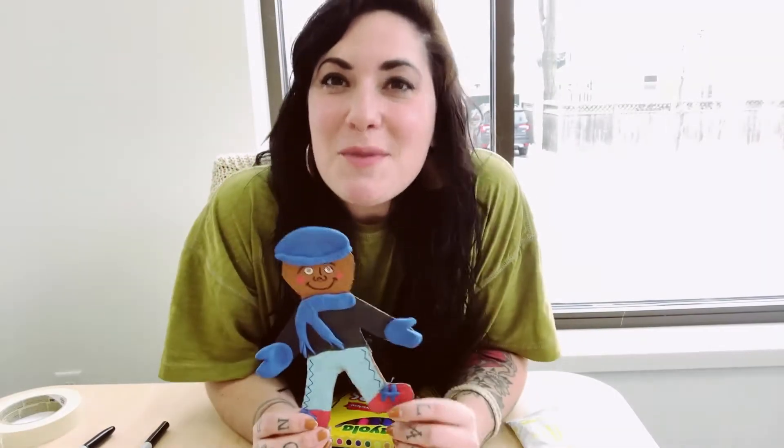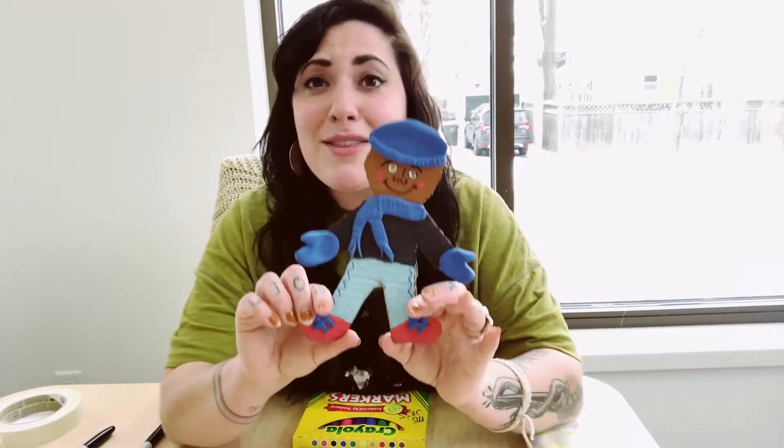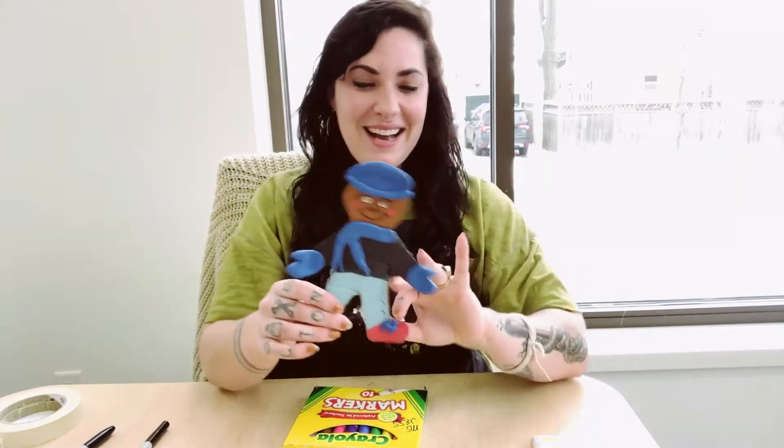Hi everyone, this is Miss Jess from the Monroe Street Art Center. I'm here today to talk about our collaboration art kit with Mystery to Me. We're so excited to be doing this collaboration! When you purchase a kit you also get a book called 'Winter is Here' by Kevin Yankees. All of our projects in this kit relate to the book, where the characters are outside doing all sorts of things in the snow. We're going to design our own snowsuit today with some of the supplies from our kit.